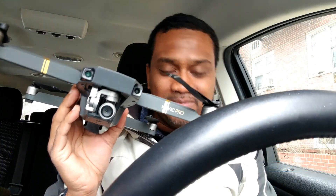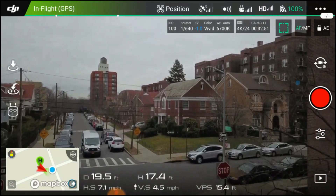Got to bring a pro to do a pro's job. Are you ready? Let's get this baby up in the air. I can't wait.